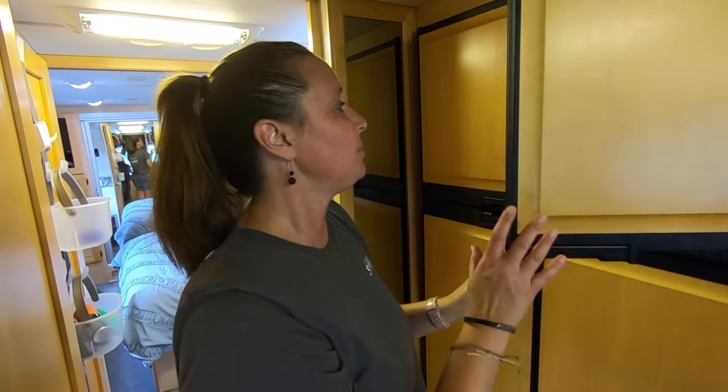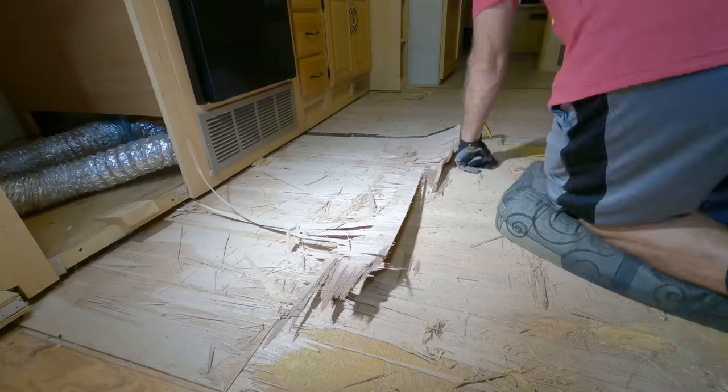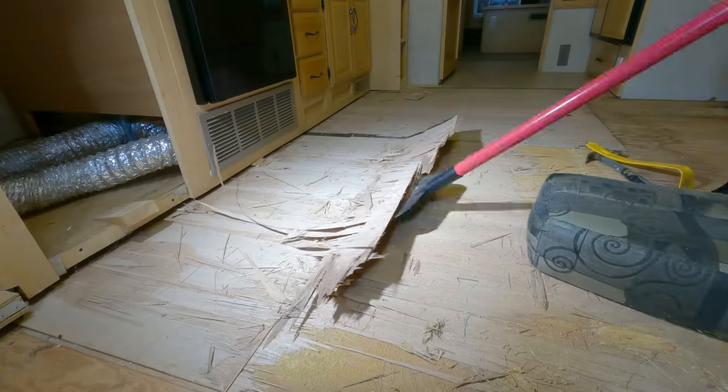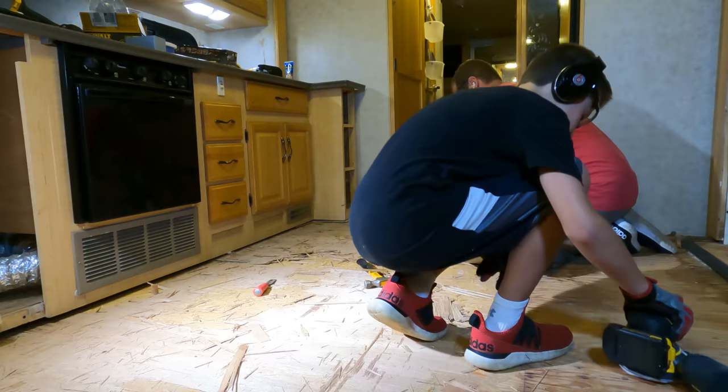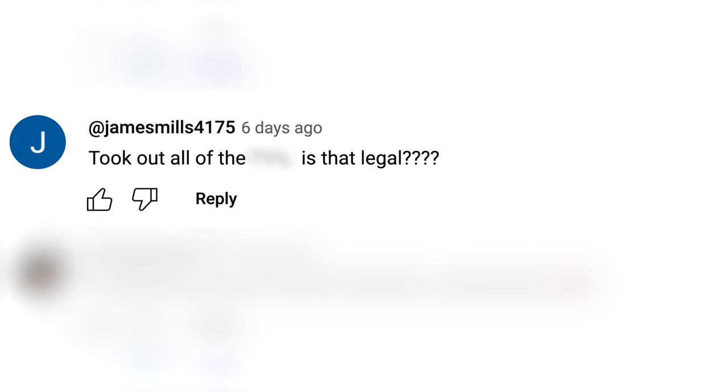This motorhome doesn't resemble anything like it did when we first bought it, because we have made a ton of mods, upgrades, and renovations that you're going to love. We've got lots of tips and tricks, but we've also done a few things that people have told us are kind of controversial. In fact, we recently received a comment asking if this was even legal. It's pretty unconventional. Let's go.